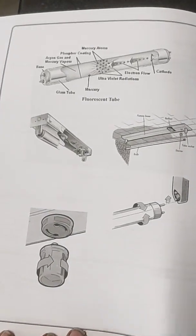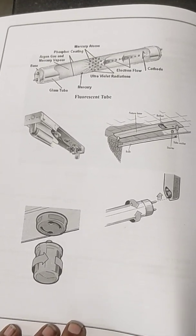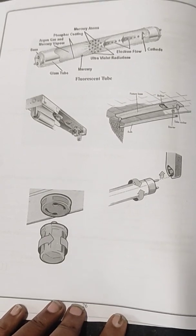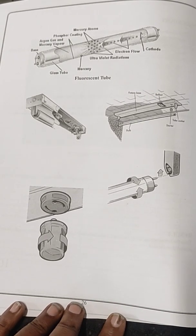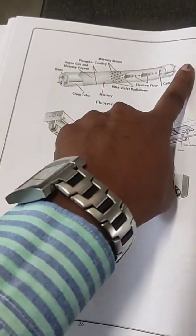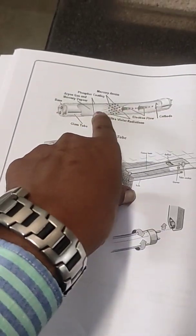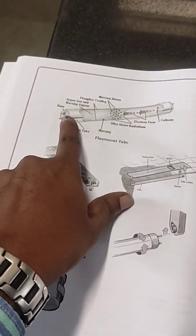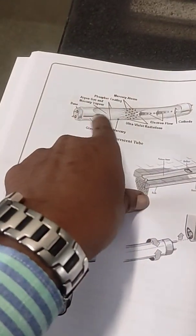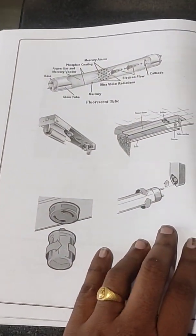Now we need to check what major components are present inside to make a fluorescent lamp work. Inside the fluorescent lamp, it is filled with mercury as well as inert gases. With the help of an electrical supply, we are going to ionize those inert gases so that there will be conduction between the two filaments present on either side of the lamp. The gases will not allow conduction from one filament to another unless ionized, so we need to ionize those gases to form a closed circuit and allow current flow.